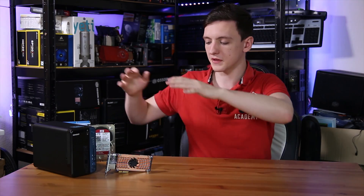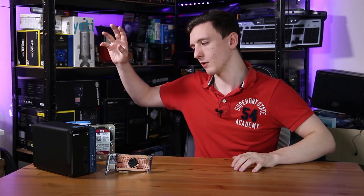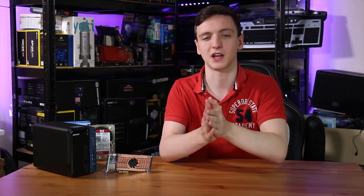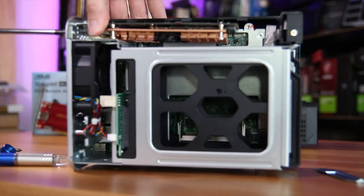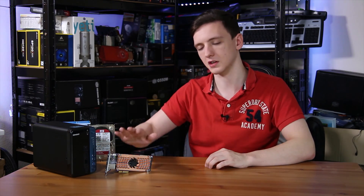To install it, all you have to do is remove the side panel. For example, I have this TS253B NAS which has a PCIe X4 lane available inside, so you can throw one of these in. It's a pretty simple operation: pull off the side, put in the card, attach the screw to the back, put everything back together, and put your hard drives in — and you're pretty much away to the races.